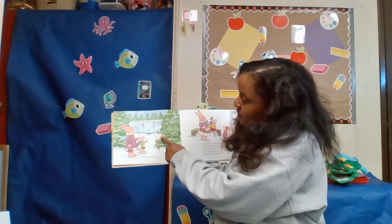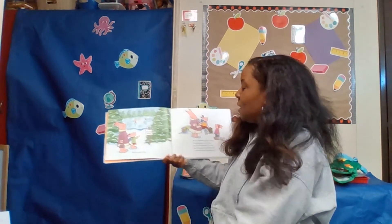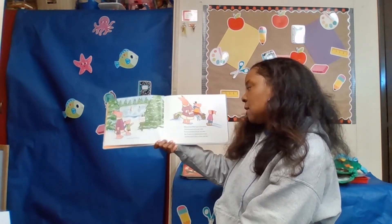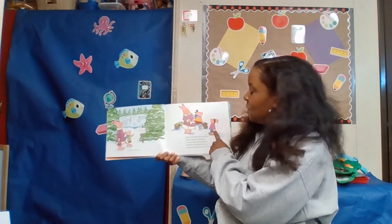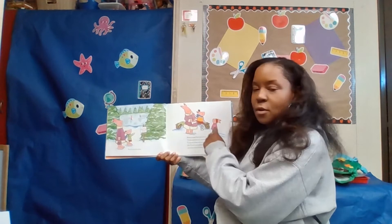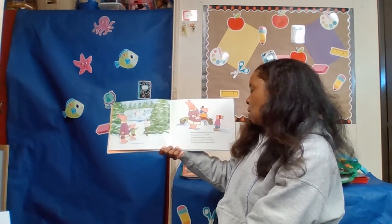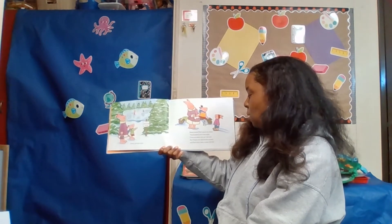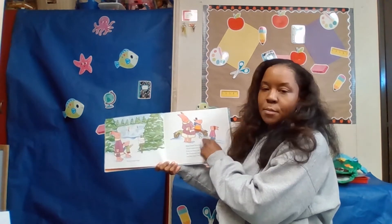Finally one day the sign said "Skating Today." Mama helped Pearl put on her skates. Thistle skated over to say hello — this is Pearl's friend Thistle. Come and skate with me, she said. But Thistle only had double runners and Pearl didn't want to skate with her. She had different skates than Pearl.